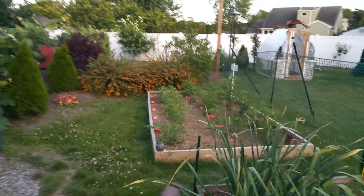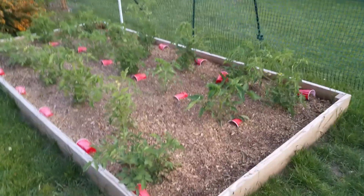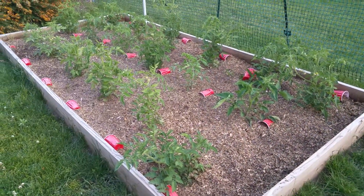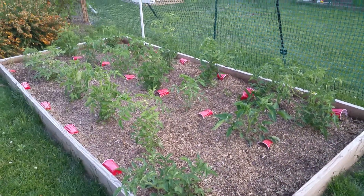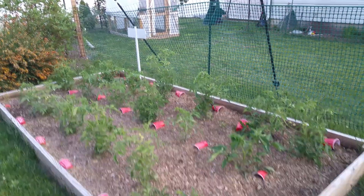The tomatoes are growing like crazy. I really have to get them set up on a trellis. I bought the plastic clips — I just got to get my T-posts in and start some strings running down from these. They're doing well.